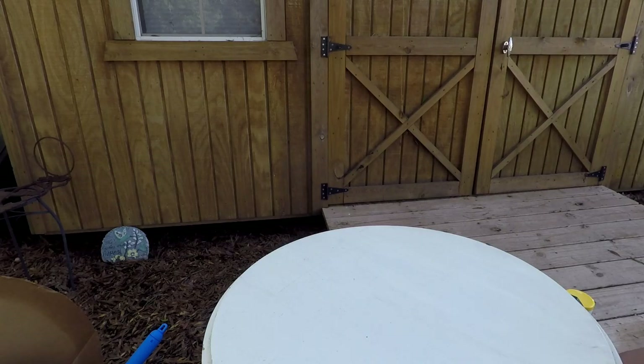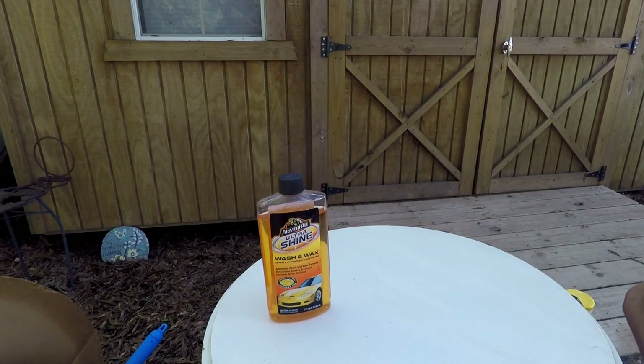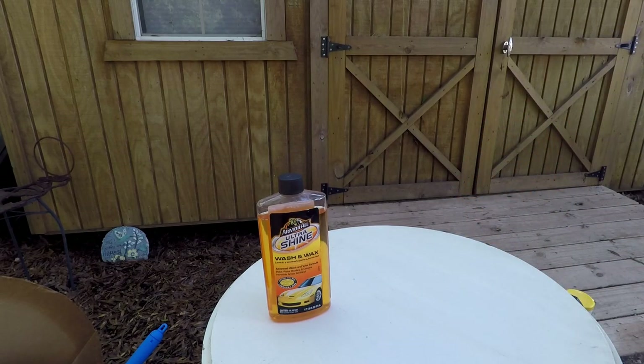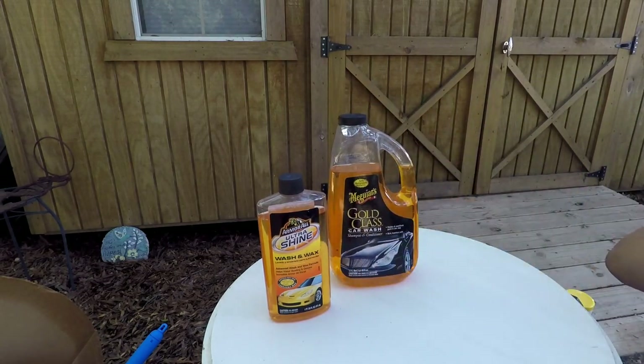First up: washing. You need a good soapy water with some kind of chemical cleaner that helps get rid of dirt but also provides a shine. These two are the best I've found: the Ultra Shine Washing Wax by Ormerol — this one smells just like going to an automatic car wash — and Meguiar's Gold Class. Both have a shampoo plus wax component, so they leave a nice shine and actually smell good while you're doing it.